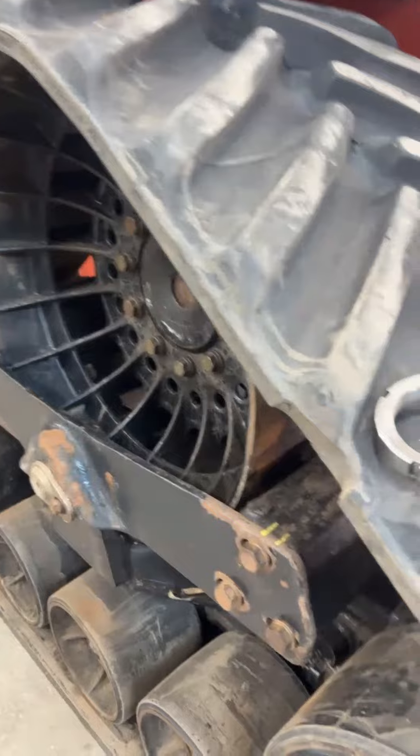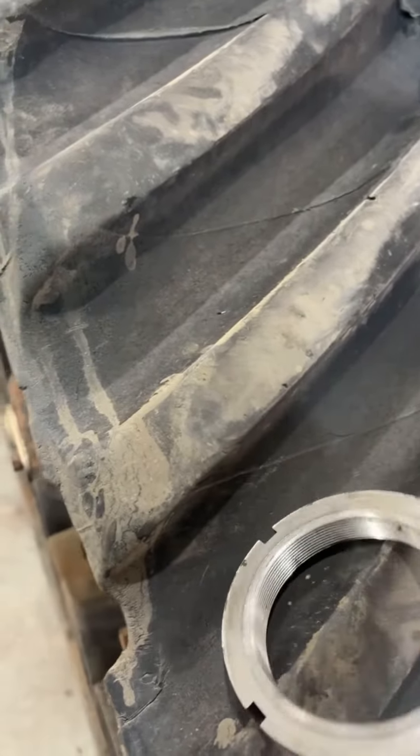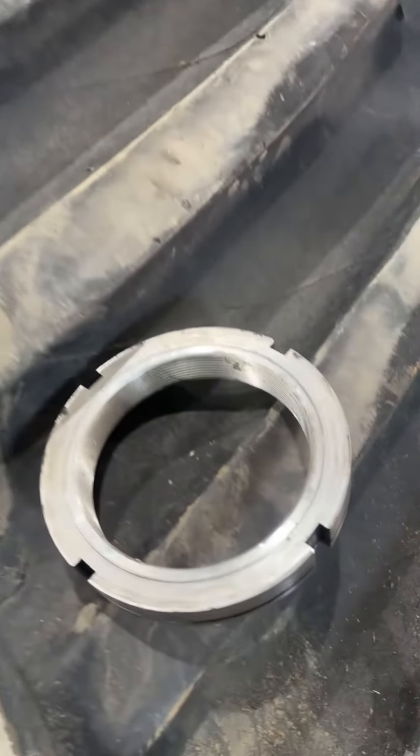Hey everybody, Jesse here again. A little follow-up on our quad track repair we did a couple weeks ago. We did find the root cause and found that this nut that holds the axle bearing preload had worked itself loose.